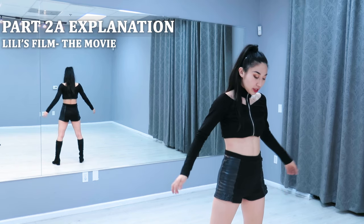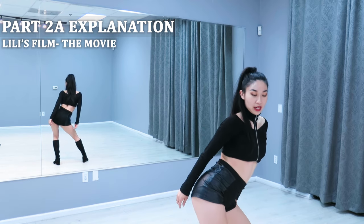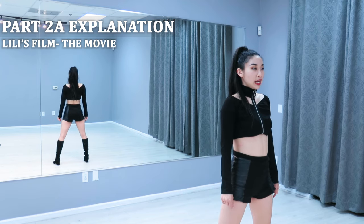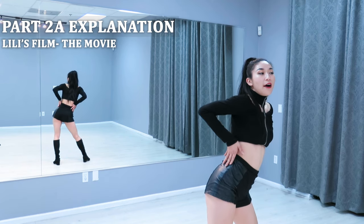We're going to start off facing the back. We're going to have our legs open and on one we're going to dip down with our hips. And we're going to bring it slowly up to the right. Make sure you're arching your back and you want to straighten out your legs. At the same time, my hands are going to start from my thighs and they're going to come up. 1, 2, 3, 4, 5.